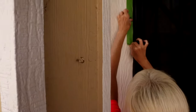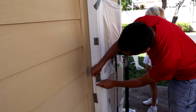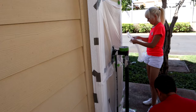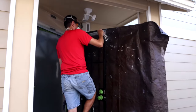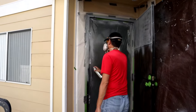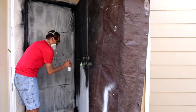Since everything is now clean, we're going to protect the walls with tape and plastic. We'll begin with a coat of primer, then we sprayed on a couple coats of flat enamel paint.